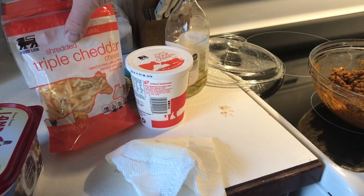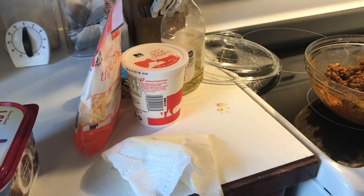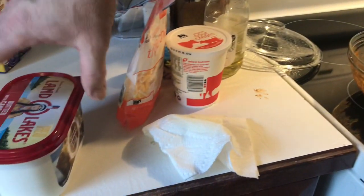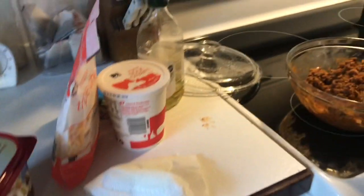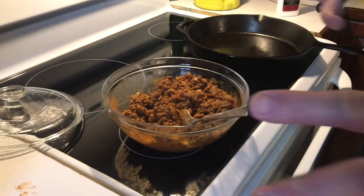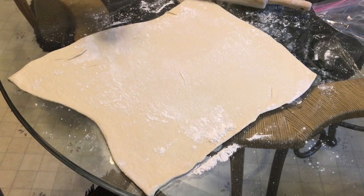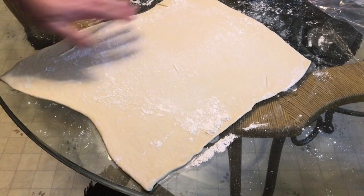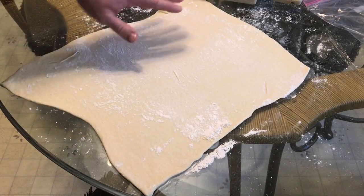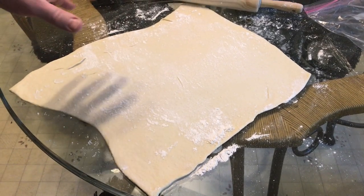I've got a triple cheddar blend that I'm going to use today. I was going to use some mozzarella as well, but I don't have it on hand. You're also going to need a little bit of butter to put over the crust. Over here at the table we have a pizza crust that you can buy in the grocery store — you just pop it out, lay it out on a clean surface, flour it up a little bit, and stretch it out. We've got that waiting right now.